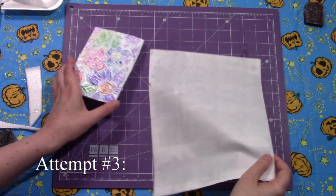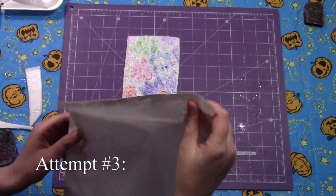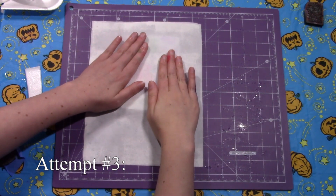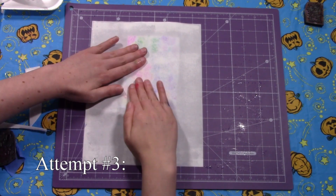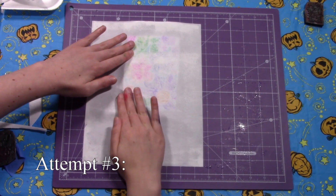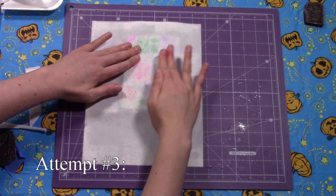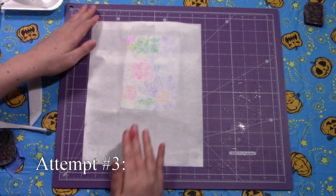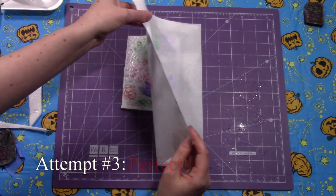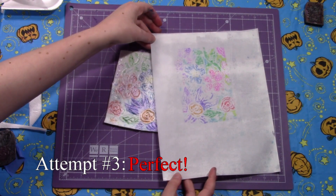I'm going to put my stamp underneath and then gently press. Make sure to get every part of your stamp and do not move it. Now I'm going to lift. And voila — there's my stamp.